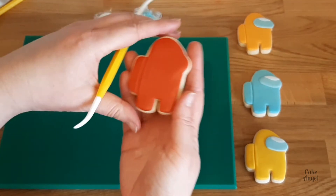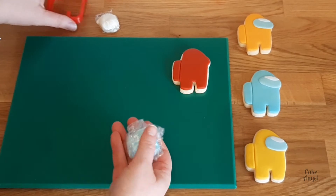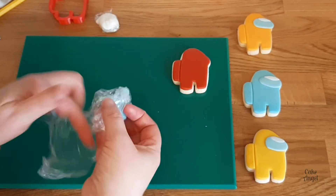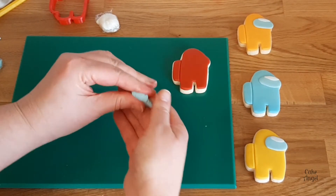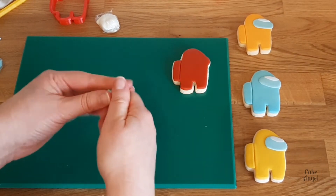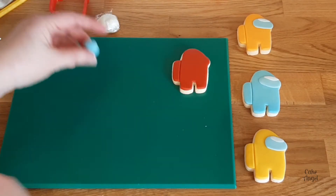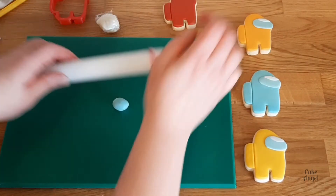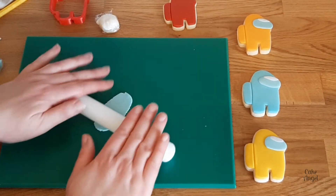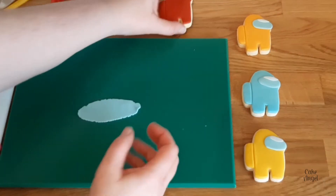Next thing we're going to do is make the mask and I'm using just two different colors of fondant for this. We're starting with a light blue and you don't need too much of this, so take a little bit and warm it up in your hands again. I do recommend that you always knead up fondant before you start rolling with it — this just helps to make it a little bit more pliable and easier to work with. You'll see me pick up my fondant occasionally; this is just to make sure it isn't sticking to the board.